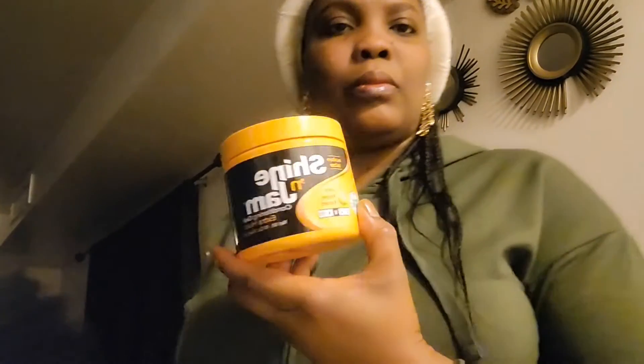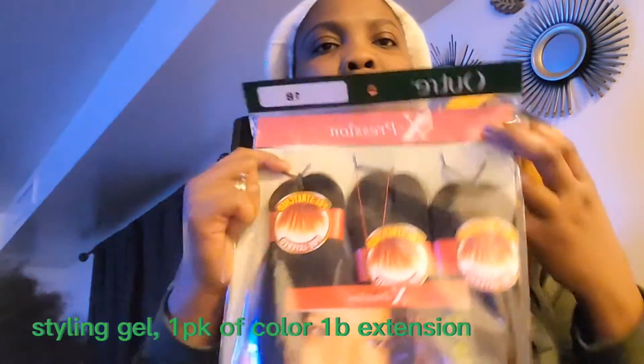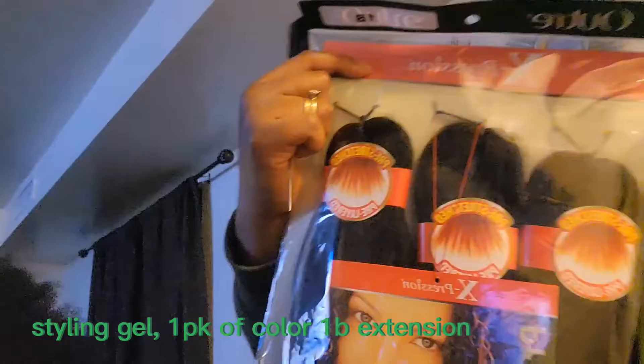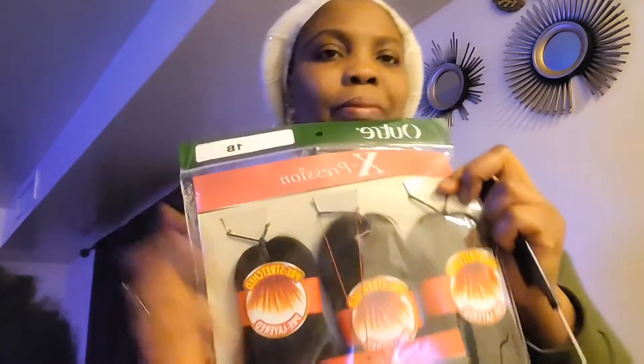Right now I have my Shine and Jam gel which I'm going to be using when I'm parting the hair. Today I'm just going to be using the expression hair color 1B — this is a pre-stretch. If you don't have the pre-stretch you can use the regular one, but the pre-stretch is going to do the best work for you, trust me. I have one pack of the 1B hair.